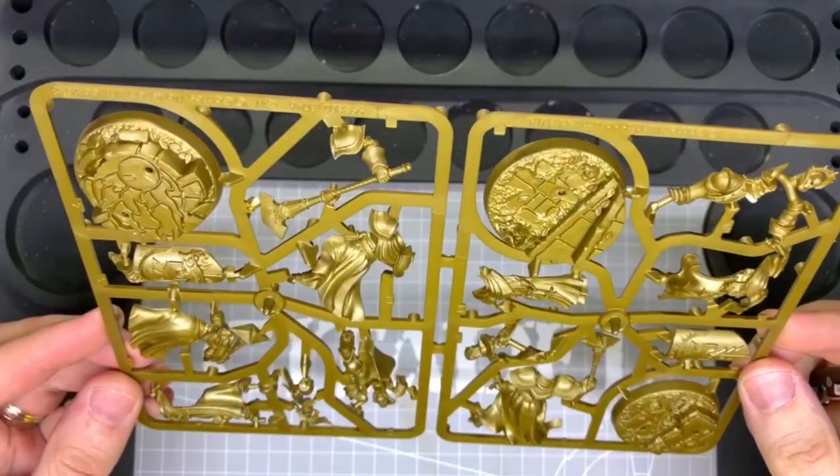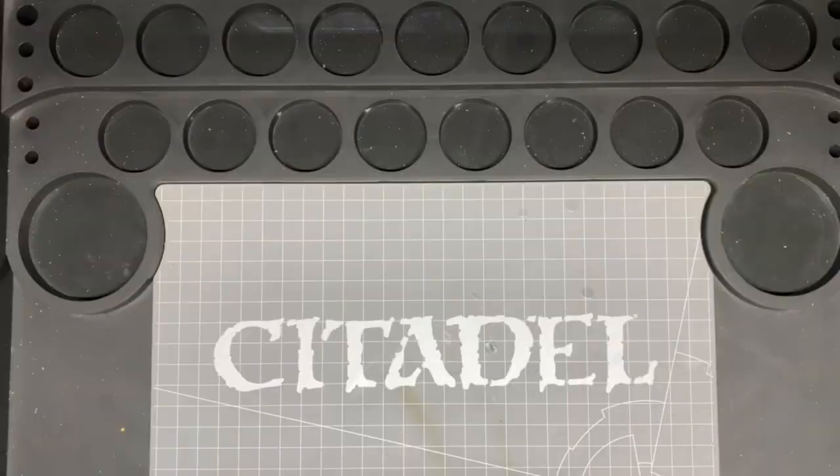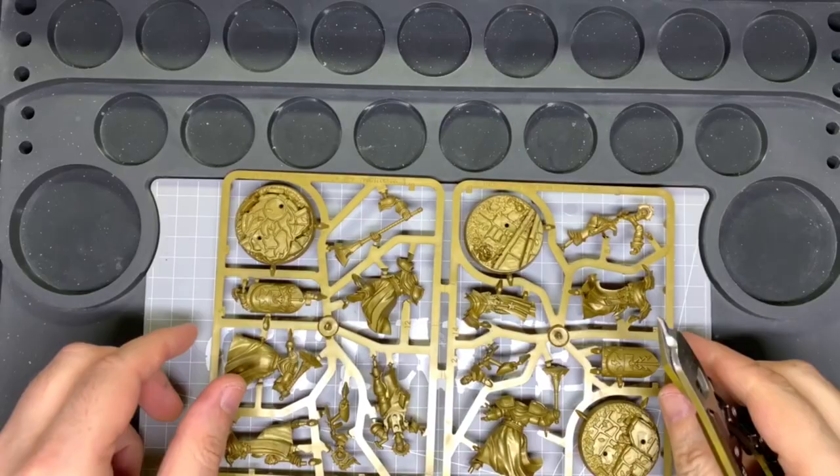Hi viewers, if you have some spare sprues of Sequitors that you got with issues of Mortal Realms, give this easy conversion a go. For this you'll need cutters, a modelling knife, plastic glue — not super glue, because we want the parts to weld together and create a good bond — and also some green stuff.